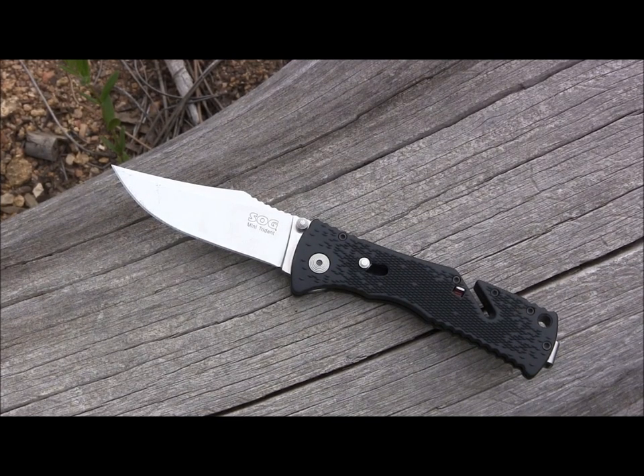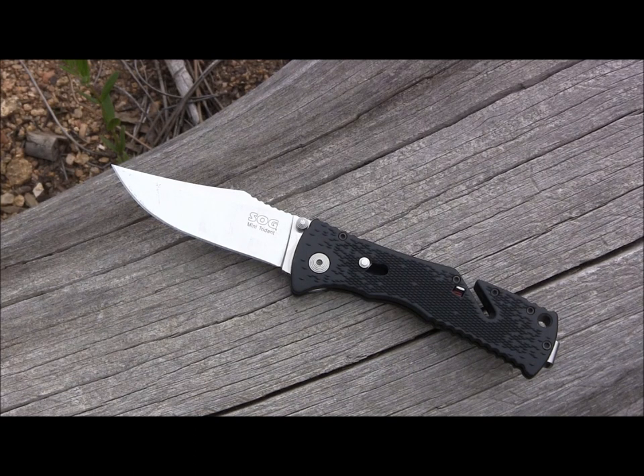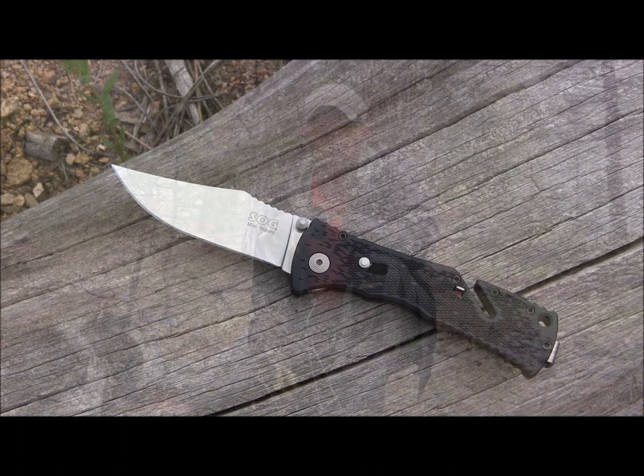I was able to pick this up on eBay for $35. You can easily find it on Amazon or eBay between $35 and $45 — I think it's totally worth a purchase. I like it even a little bit more than my SOG Mini Aegis because of the ergonomics on the handle. An awesome EDC blade — I would highly recommend it. Pick up the SOG Mini Trident; you won't regret it.